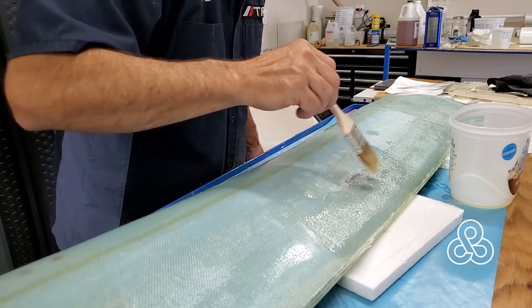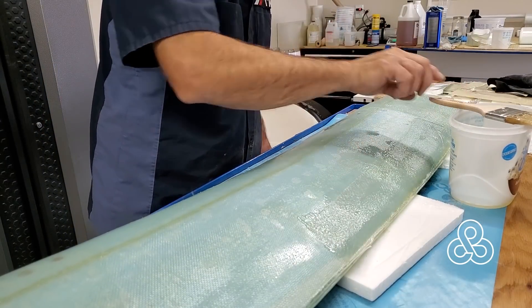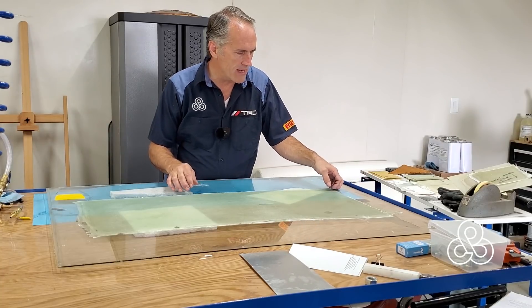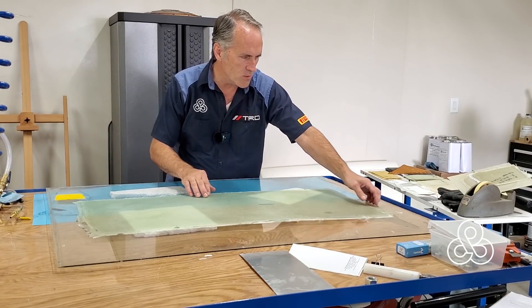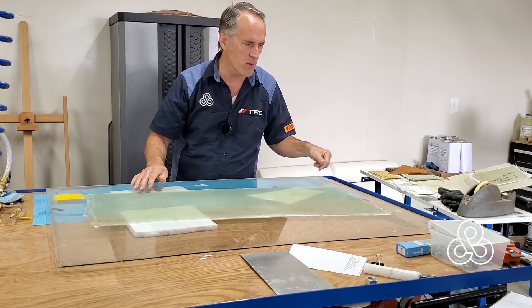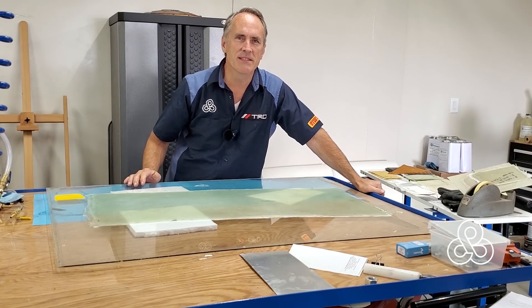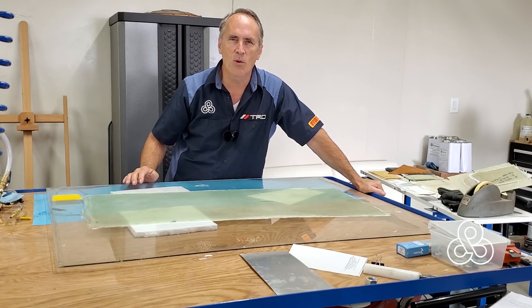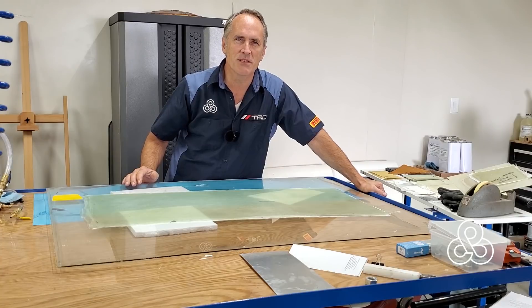Done! So we got that rear wing well underway. You saw at the beginning of the video the flat panels for the wheel well — you'll be seeing video for those black panel fabrications coming up. Of course, the rear clamshell — I'll be pulling that out of the mold real soon. I hope to have a video of that thing in its complete form. Anyway, thanks for stopping by today — come back and see us again.